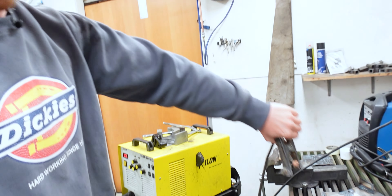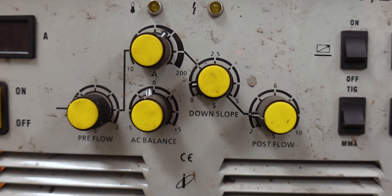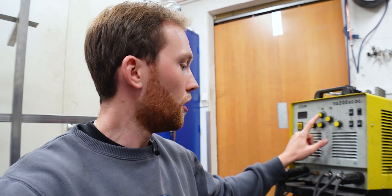That's what we're going to do today. First we need to set up the machine, then we can turn it on. The ground goes on the table, which in this case is actually the positive. On this machine there are quite a few different settings — a few more than on the MIG — for example pre-flow and post-flow of the gas. The amperage is not controlled on here because we have a foot pedal.